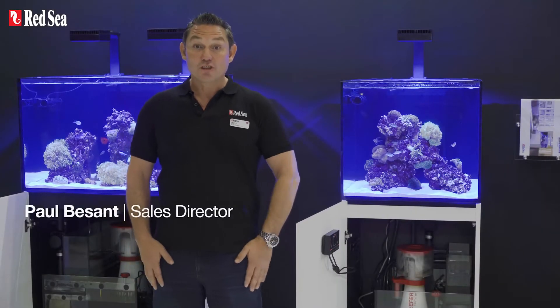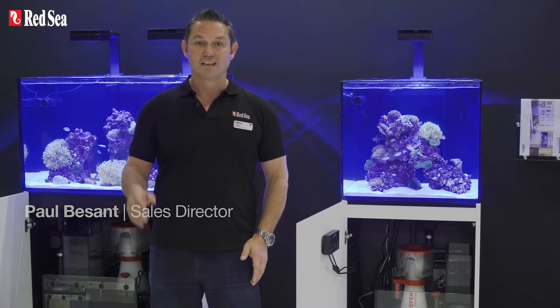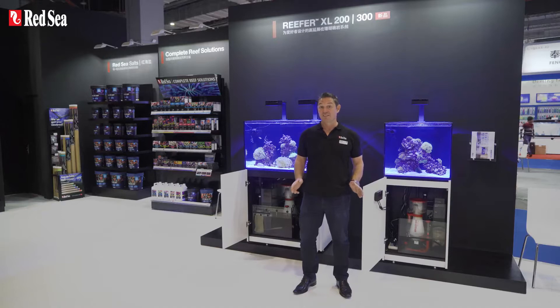Hi, I'm Paul and I'm going to introduce you to the Reefer XL200 and XL300, the newest additions to the Reefer lineup that we are exhibiting here at the 2019 China International Pet Show.